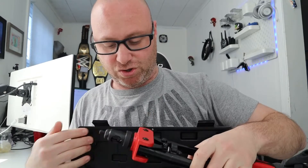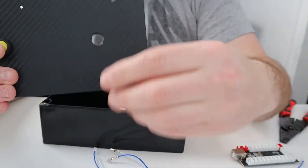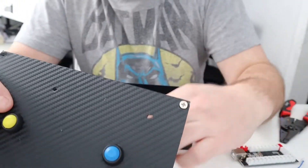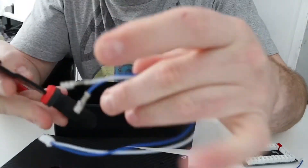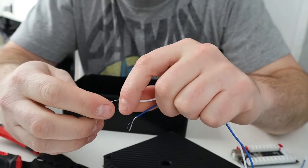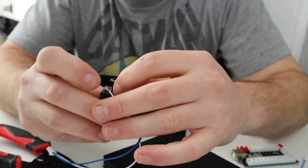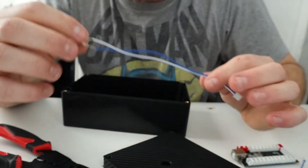Let me show you what I did to hook everything up. We have our holes for the button box where we want to put the buttons. Take the wire that came with your joystick controller, snip the wires, and strip them to get to the wire inside. Pretty much the white goes on the positive side and the blue goes into the negative. Now we have the wire hooked up to the button.